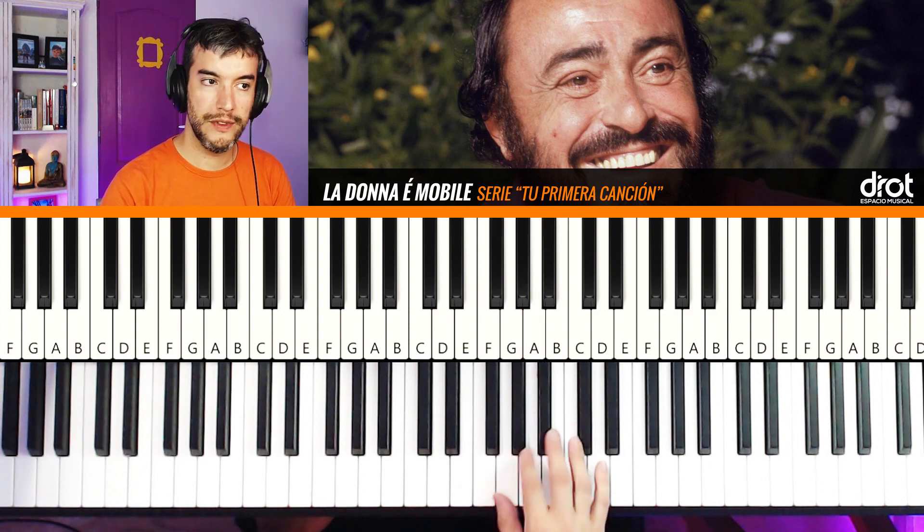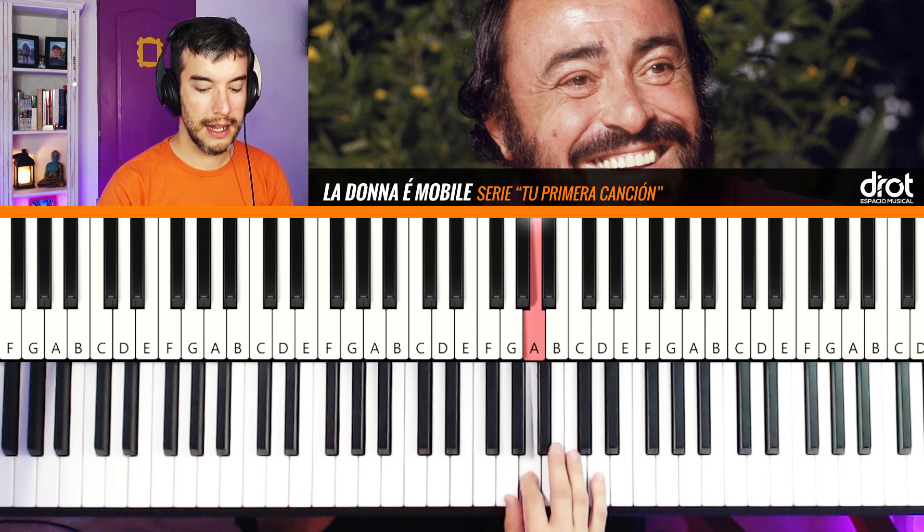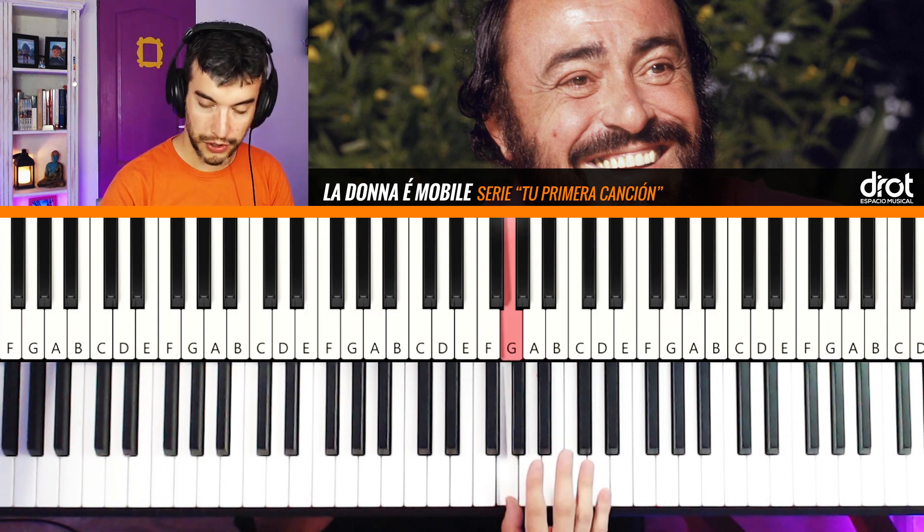Primera frase (first phrase): La, La, La, La Do, Si, Sol.